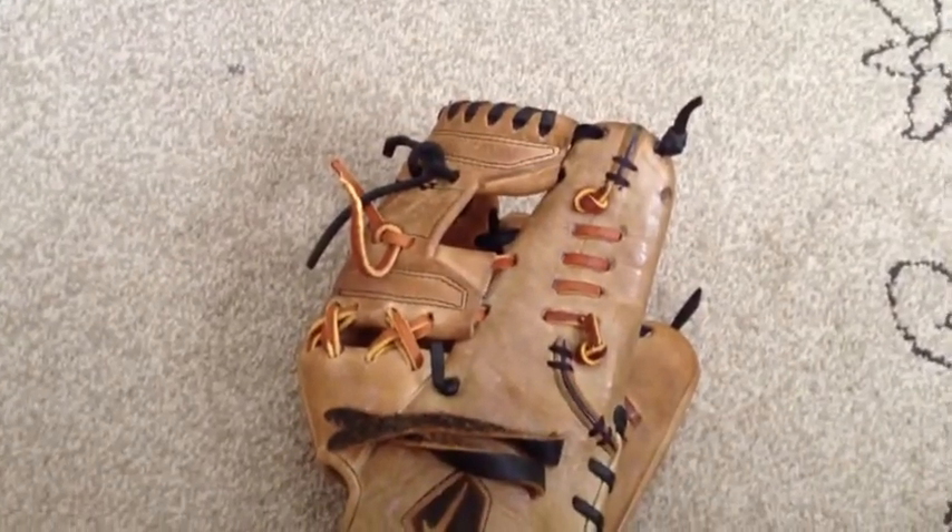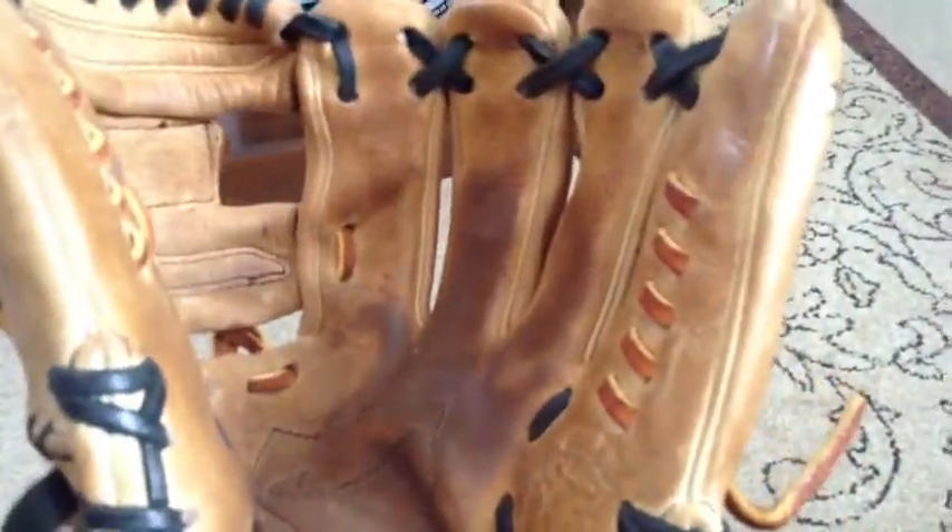This glove is for sale. I'm asking around $100, or trade. For a trade, I'm looking for any type of Wilson or Rawlings glove — it's gotta be in pretty good condition. It's still pretty new; I don't even think I've had it for a year. It's just got that palm crease, and there's no cracking — those are just wrinkles.